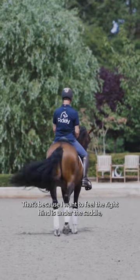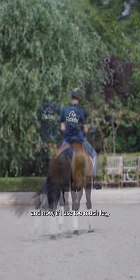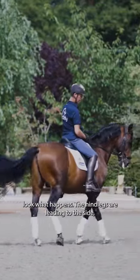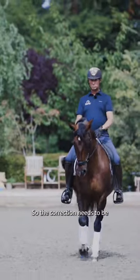That's what I want to feel — the right hind is under the saddle. But if I use too much leg, look what happens. The hind legs are leading to the saddle, and that is what people find difficult. They make these enormous pirouettes because they have the horse leading, so the correction needs to be...